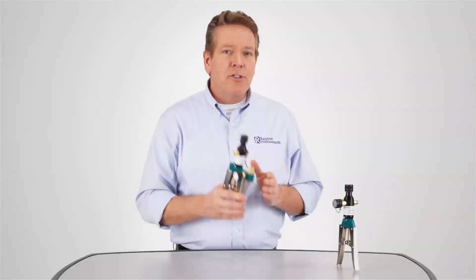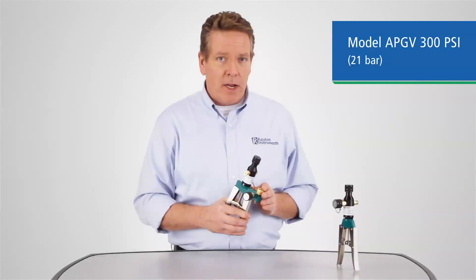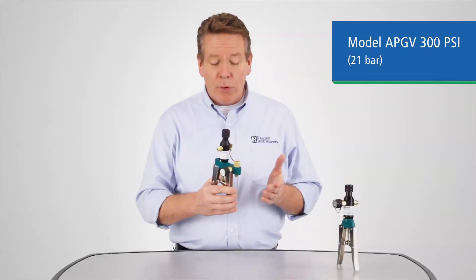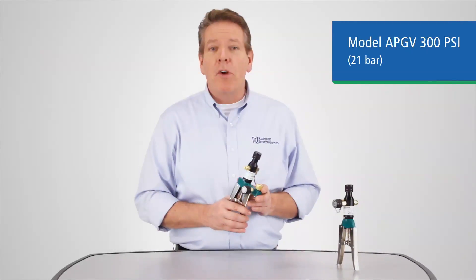The APGV is our pneumatic scissor hand pump that can provide test pressures from 0 to 300 PSI, or 21 bar, with an onboard gauge connection. So your calibration gauge is in the same hand as the pump, which makes reading your test pressures very convenient.